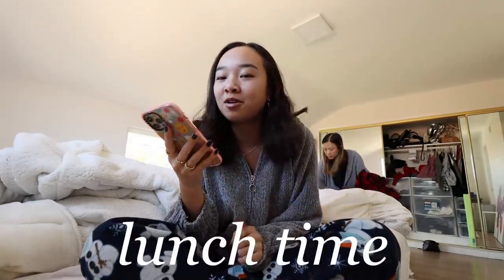My next class is class council — basically we just talk about things for our grade. We're trying to plan a freshman mixer where we'll host a Zoom with all the freshmen to get to know each other. This class is super fun. Also, I just ordered an acai bowl from Beach Bowls — a small tropical blend with extra bananas. I literally haven't had one from this place in a while. By the way, my mom and I are wearing the same jacket.